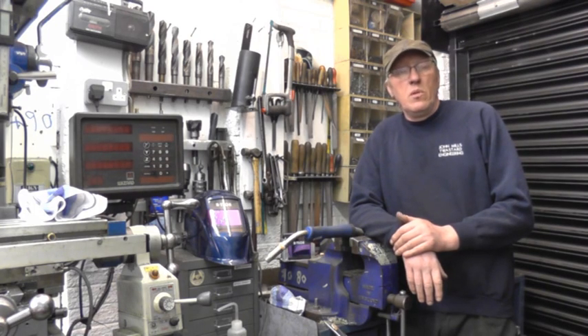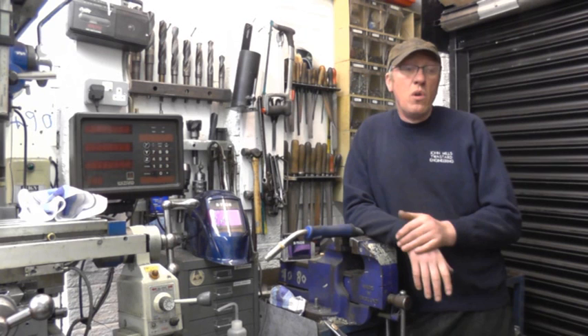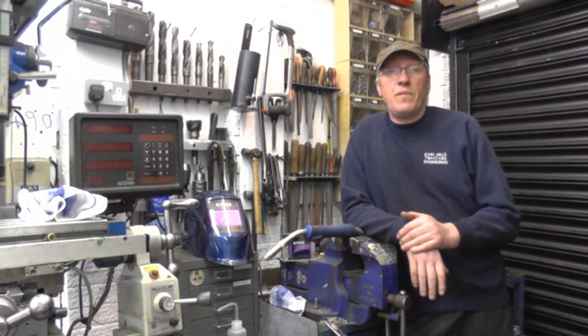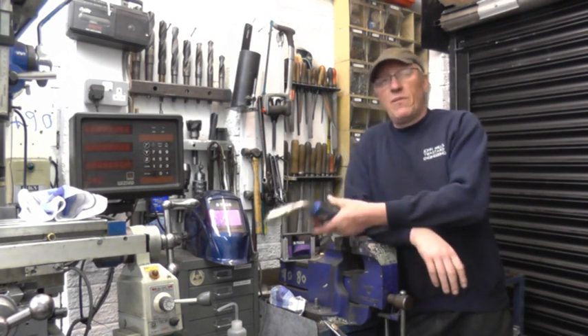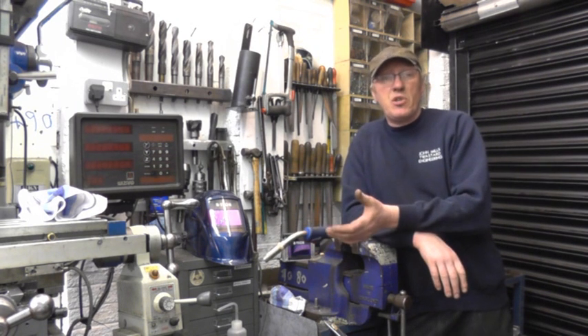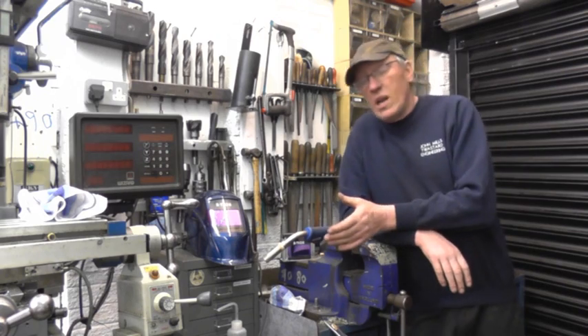Hi, my name's John. Welcome to what's probably going to be the last video in the series on the review of the Artec 250 amp inverter MIG welder. In the last video we put the aluminium wire on the machine, then we put the teflon liner on the torch and the special drive rollers for aluminium. In this video we're going to do some welding.